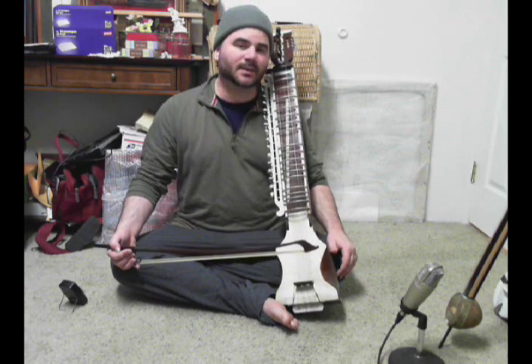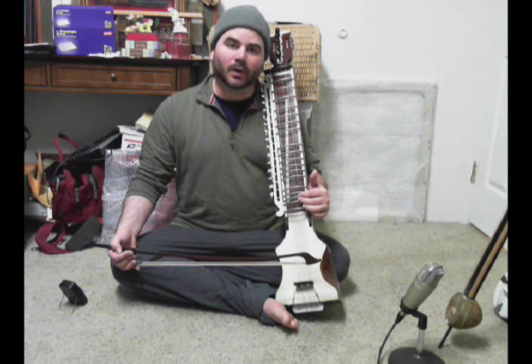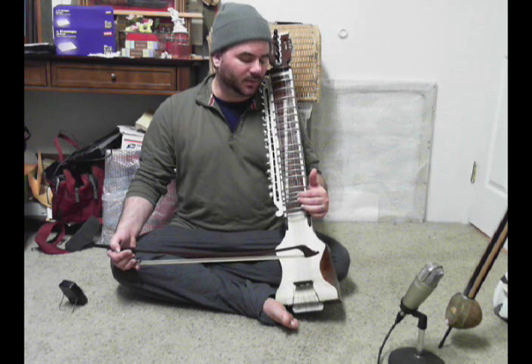Okay, welcome back. Today what we're working on is the Avaro, or descending scale, on Delrubav.